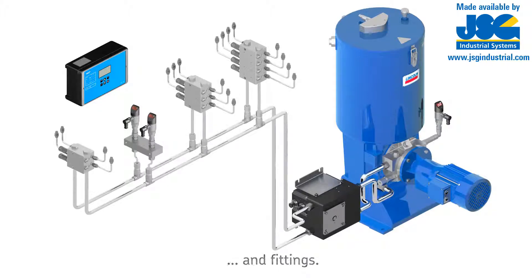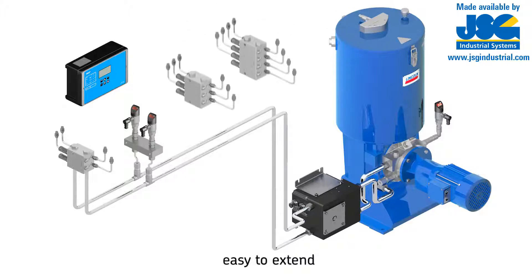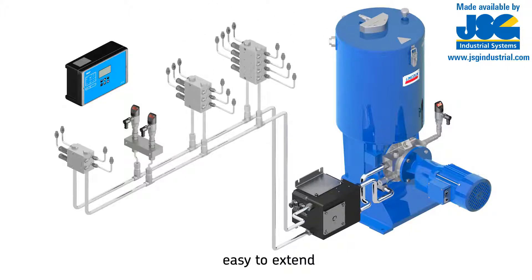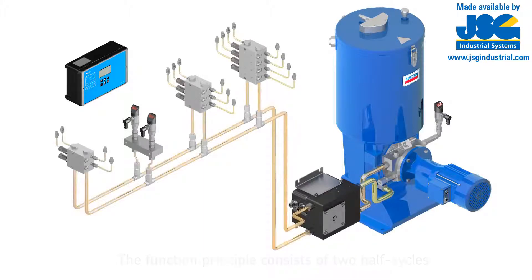And fittings. These flexible systems are simple to design and can be reduced easily by removing metering devices, or extended by installing additional metering devices.